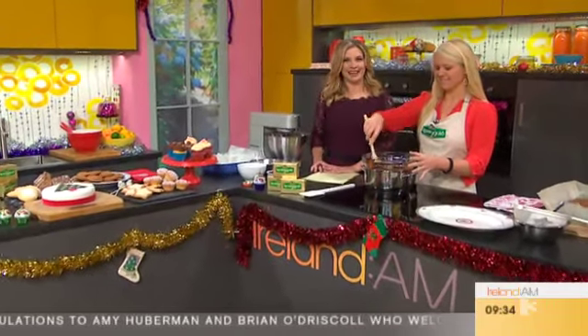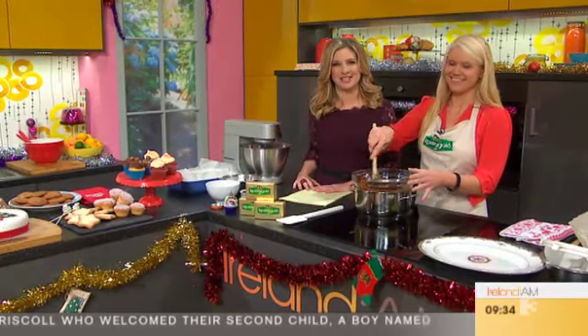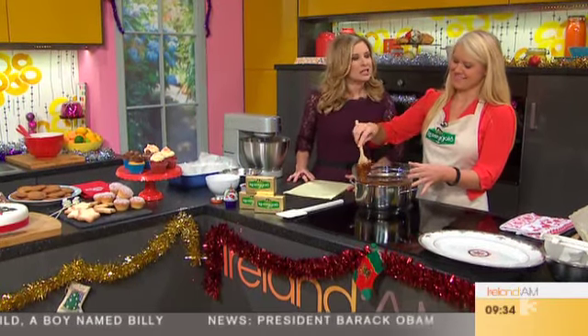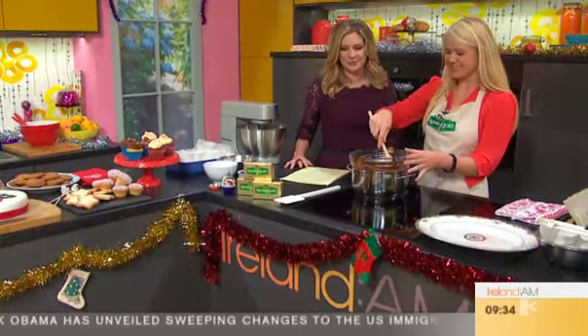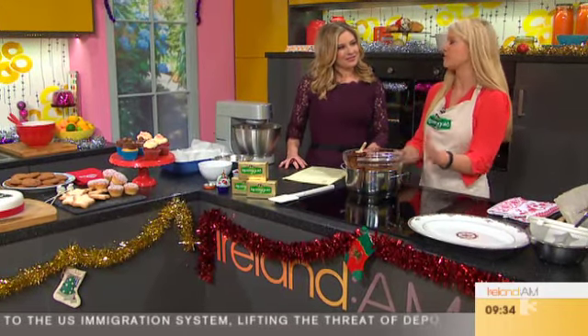This morning, as you can probably tell, we're getting a head start on Christmas and baking up a snowstorm with some delicious festive treats. Chef Sophie Morris joins me now with some beautifully delicious brownies — and the smell here, even at half nine in the morning, I'm not complaining. Good morning, Sophie. Good morning, Laura. I'm good. I'm making some lovely Christmas brownies with cranberries and mixed spice.